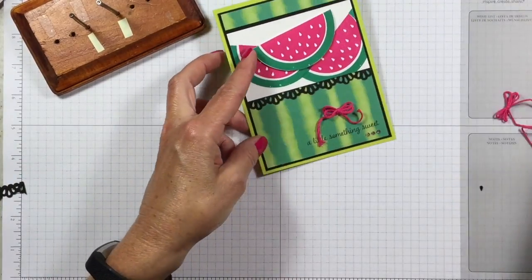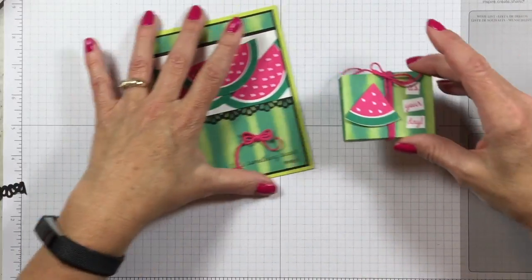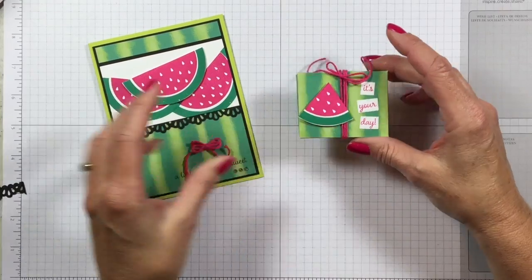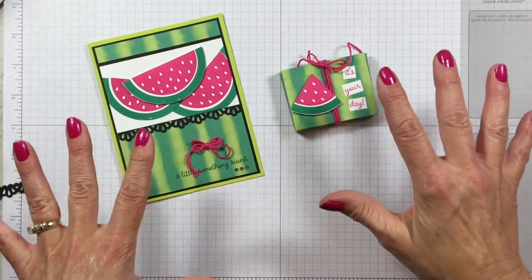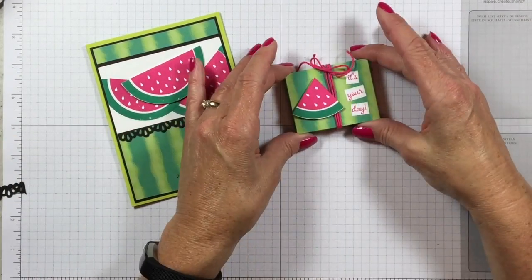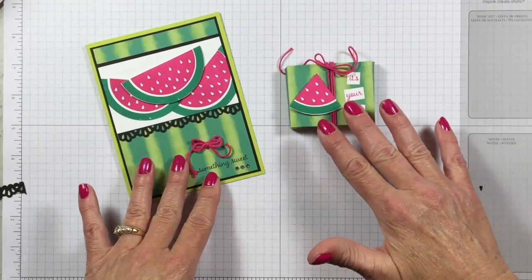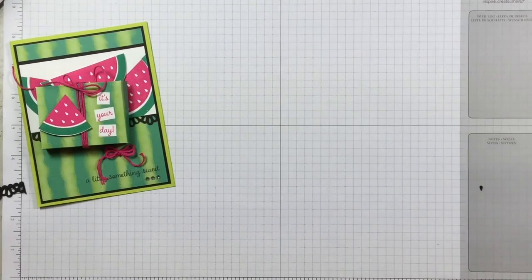Next, I made this cute little gift box to go with my card. This is big enough to fit a little Ghirardelli chocolate in. Wouldn't this be wonderful to give to somebody for their birthday or whatever occasion — a card with a matching little gift box with a chocolate in it? It takes less than a dollar and a little bit of effort to make. I'm going to show you how I made that little box.